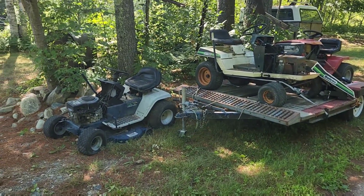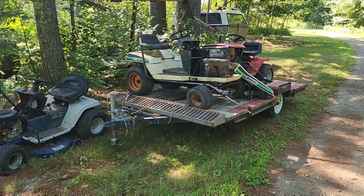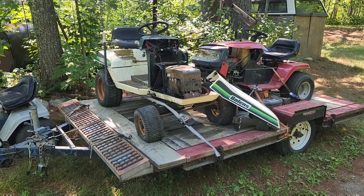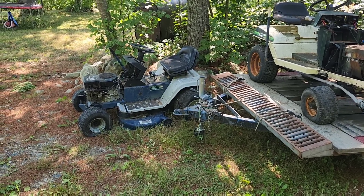Normally I start these videos off with the phrase 'let's go tractor hunting,' except I already kind of went. Here's the deal: my friend Anthony unfortunately was not feeling up to par when I showed up in order to pick up these machines.